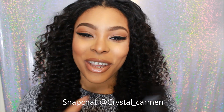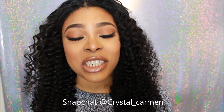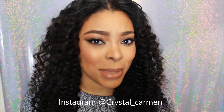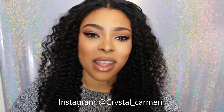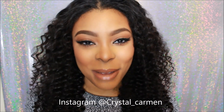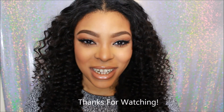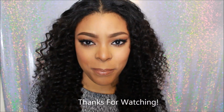I hope you guys enjoyed my first look of this Master Contour Kit from Maybelline. I love you guys so very much. Do let me know if you like videos like this, comment down below, and definitely leave those thumbs up. If you haven't subscribed to my channel, please do now. Until next time, peace.